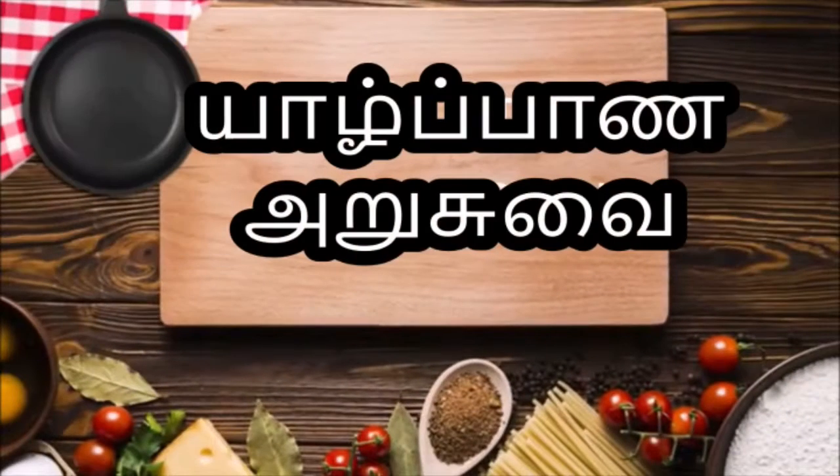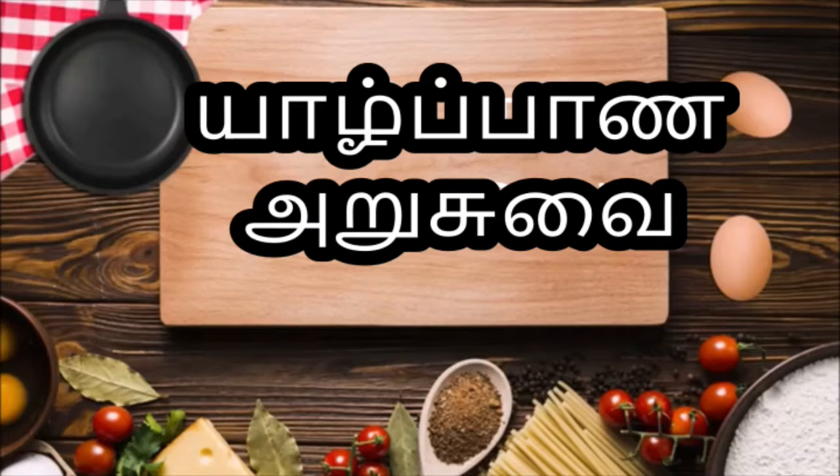Hi friends, we are going to talk about iced coffee in this video. If you like this channel, please subscribe.